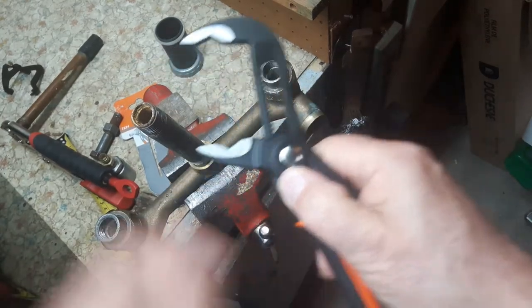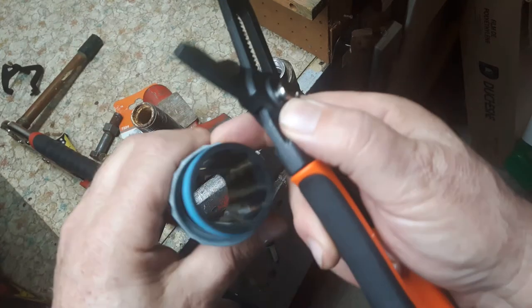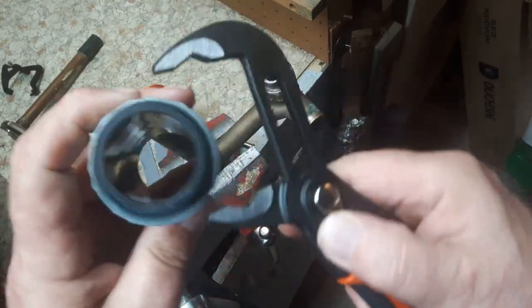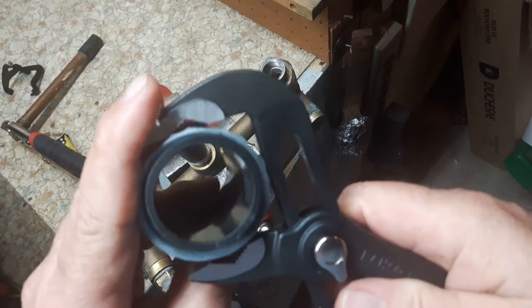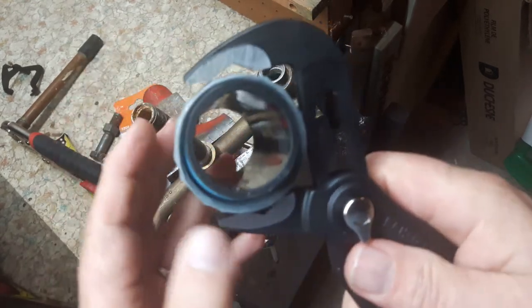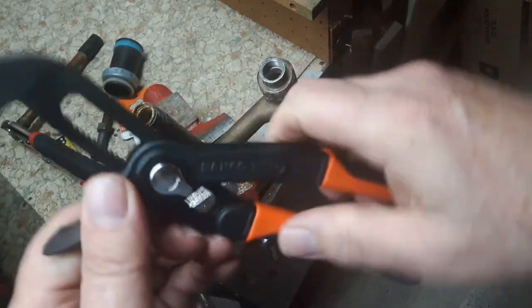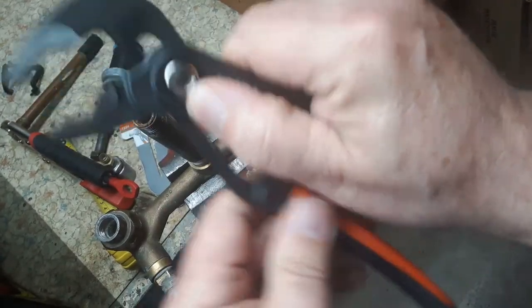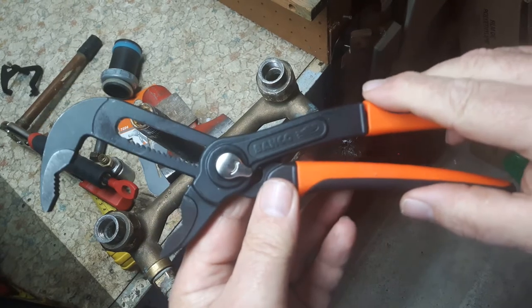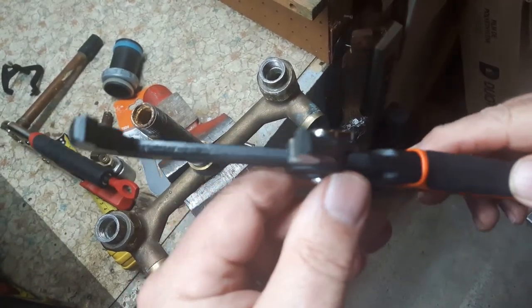I like the way the jaws move into things. It goes around all kinds of shapes. These are the Banco pliers — they're nice. I like the way they move up and down very easily.